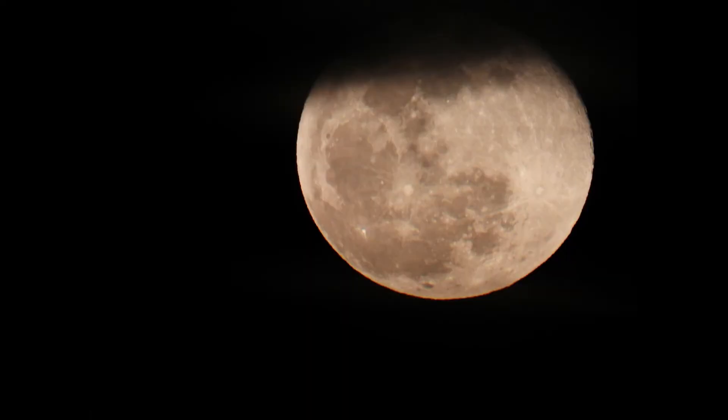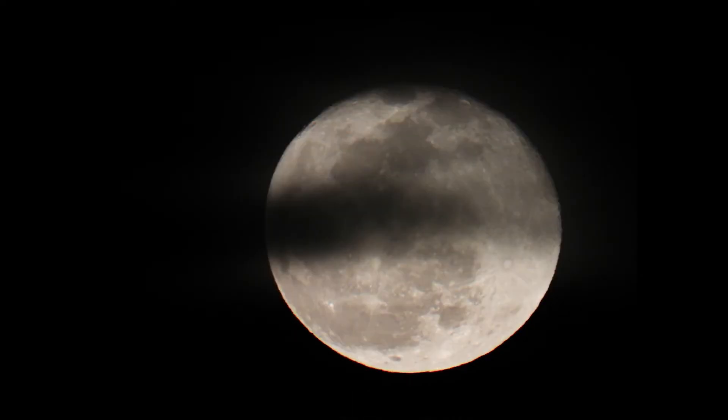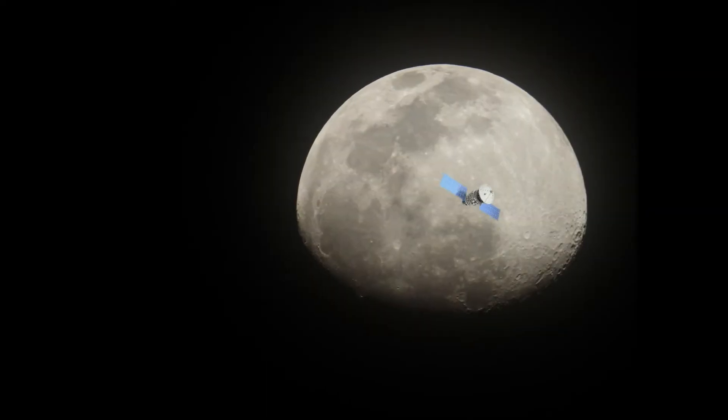Pictures of the moon are not only useful for family portraits. Astronomers and other scientists are very interested in the moon, but they can't observe all possible angles, especially when there's a local phenomenon. Sometimes an object passes in front of the moon, and that makes for a great picture that companies are willing to pay top dollar for.